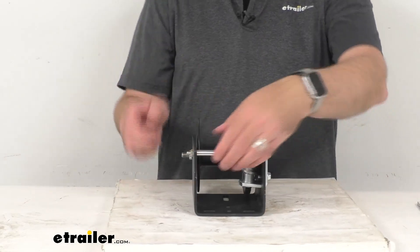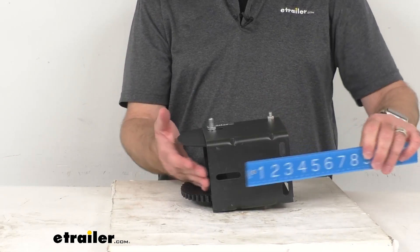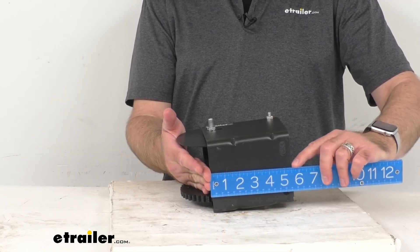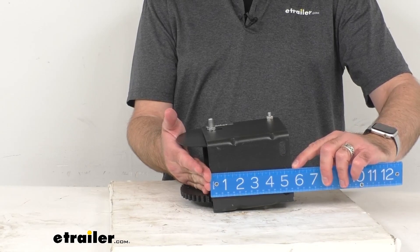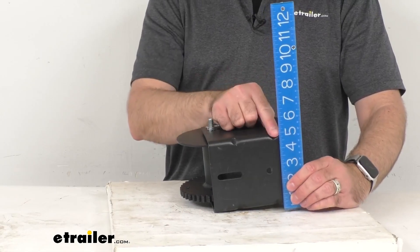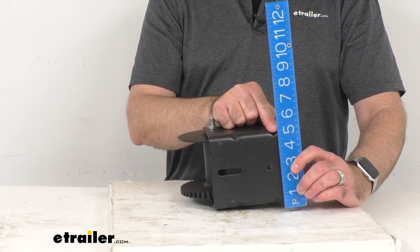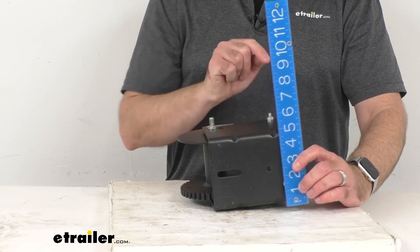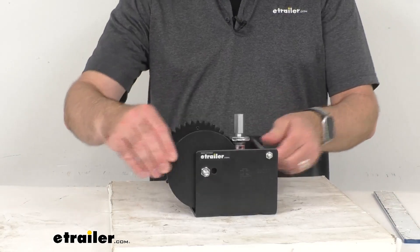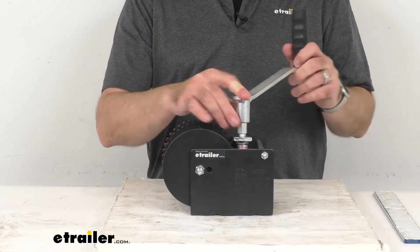And in case you were wondering about the base, we are sitting pretty close to five and a half inches long and right at about four and three quarters inches wide. Hopefully those basic overall dimensions give you a good idea of the size of this winch.